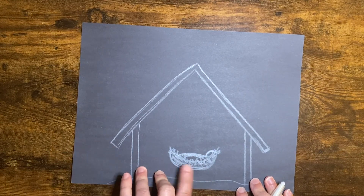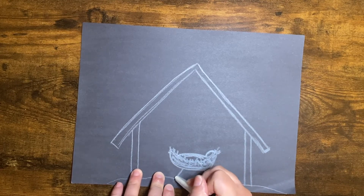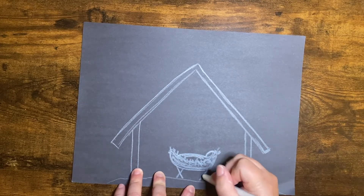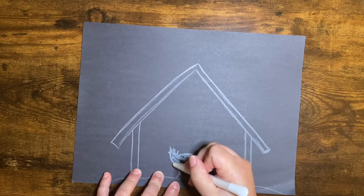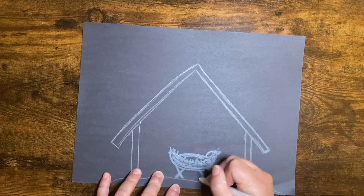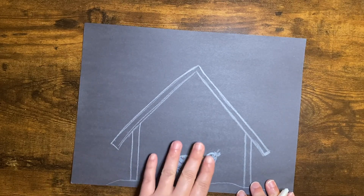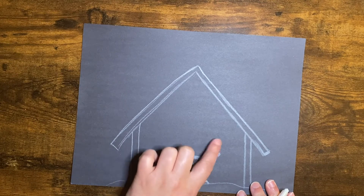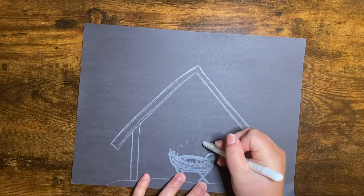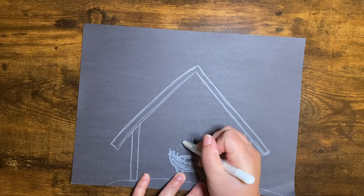And then on each side of the bottom of our manger, you can add an X — one line going that way and another going that way. And if you wanted to make those lines a little thicker, you could do that. Now we'll go ahead and do a couple little lines going out from him, kind of like he's glowing. I just did them in a round shape like that.